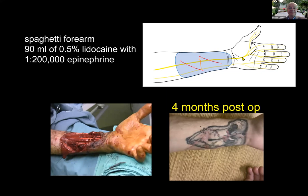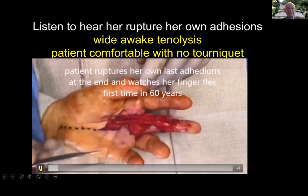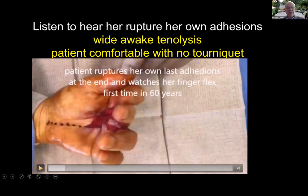This patient is going to have a tenolysis with no tourniquet — very comfortable, there's no rush. She's 68 years old. When she was eight years old, she cut her tendons to her long finger, and so she's been unable to flex any more than this for the last 60 years. I've done a little bit of dissection and now she's going to rupture the rest of the adhesions. You're going to hear a snap, crackle, pop. It's really hard — keep pulling.